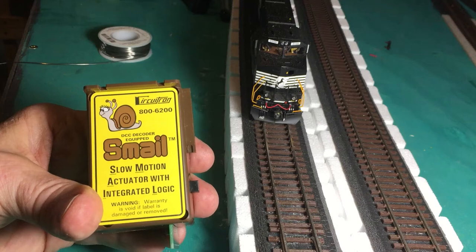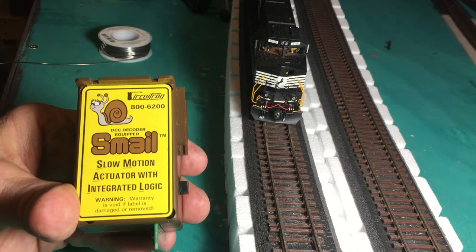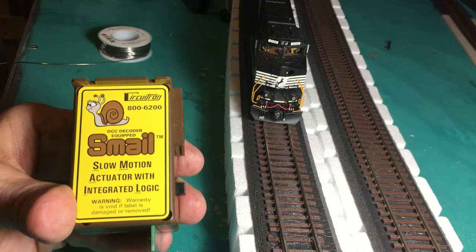Hi guys. I want to talk today a little bit about the different version of the tortoise machine called the Smail. This actually has the integrated logic in it that will allow you to address each machine directly with your DCC system.